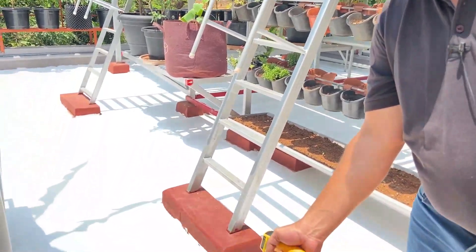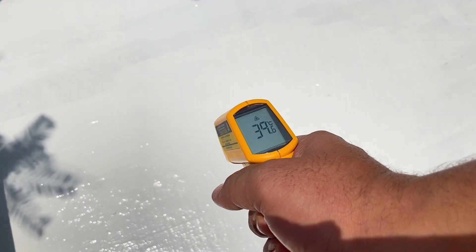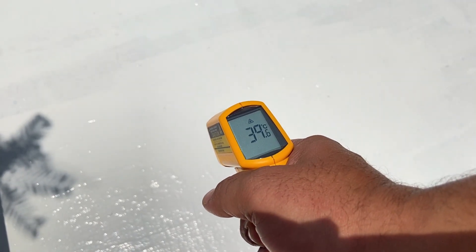First, I will measure the white coated surface. The temperature here is about 39.6 degrees.